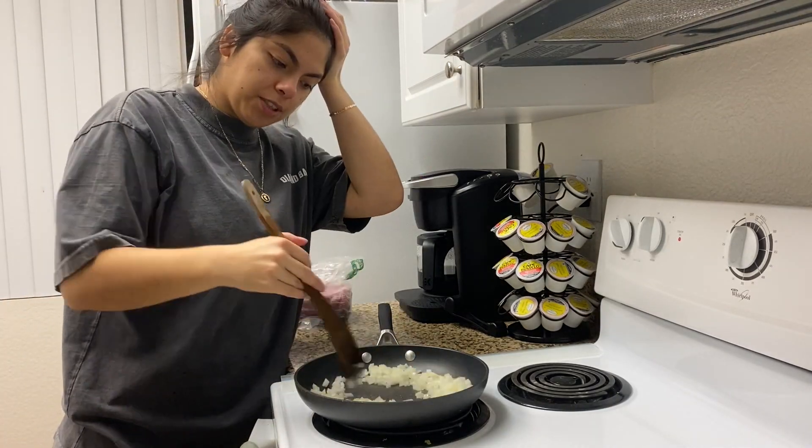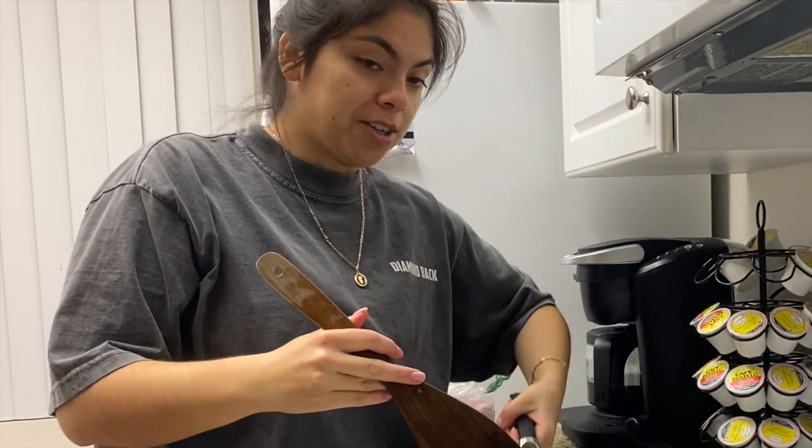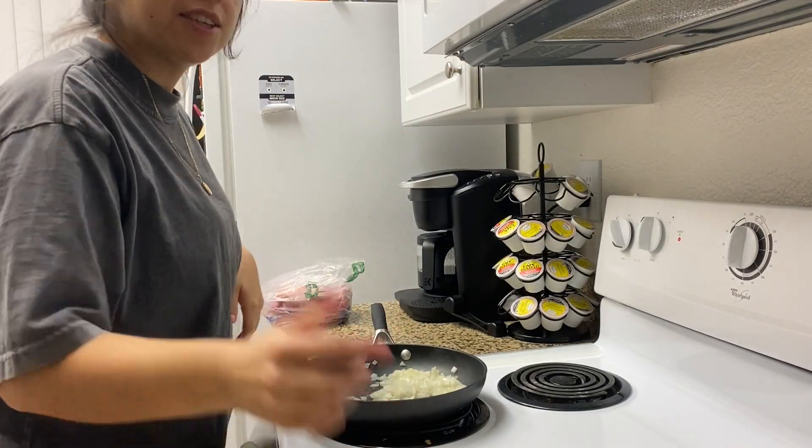We're making ground turkey. The first thing I do is add our cut onion. I cut a lot of onion because when it's time, it tastes really good.